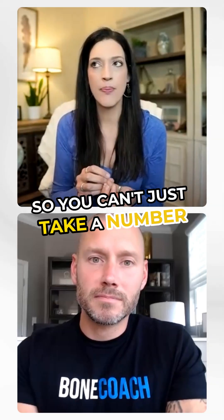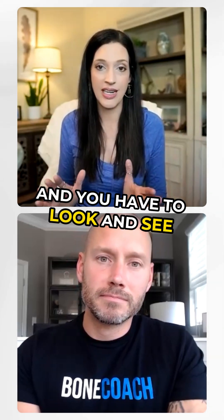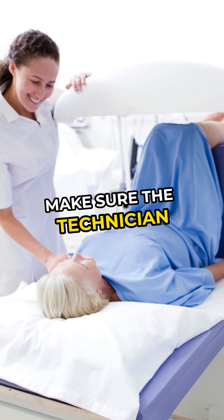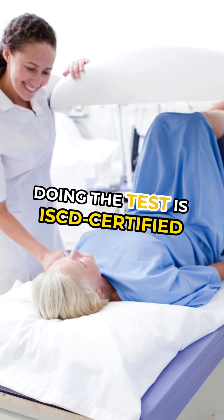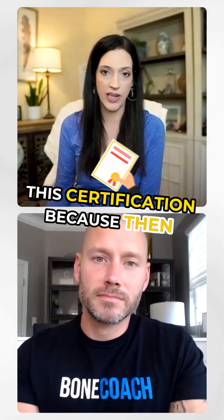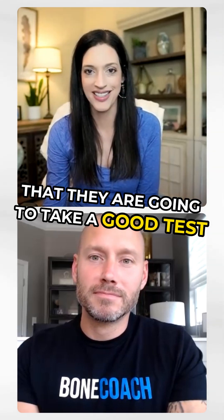You can't just take a number at face value on a bone density test. You have to look at the image and see if the test was done correctly. When getting a bone density test, make sure the technician doing the test is ISCD certified — International Society of Clinical Densitometry — because then you know there's a fighting chance they're going to take a good test.